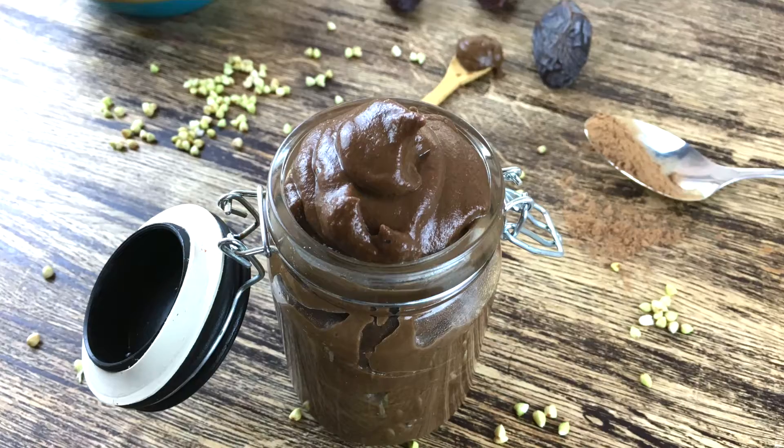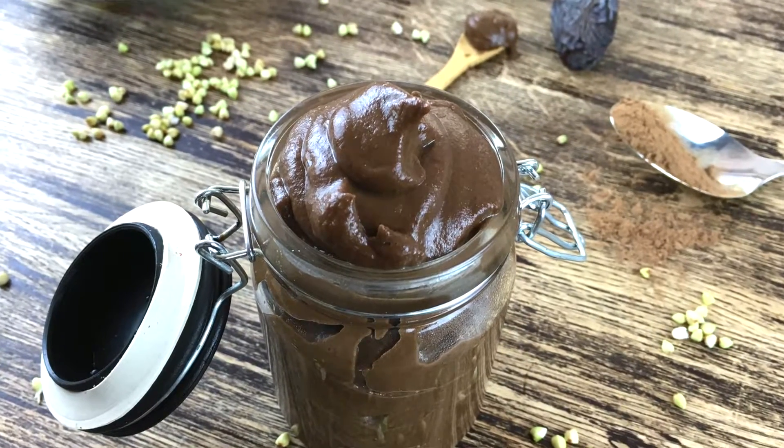Hey! This is Maria from RawFood and today we are gonna make raw Nutella.